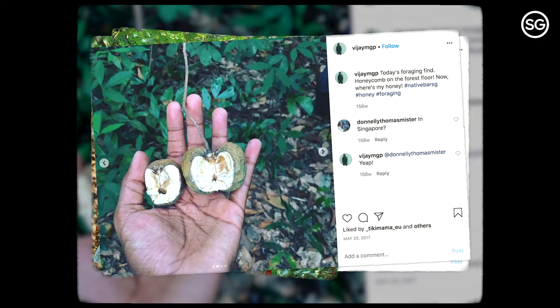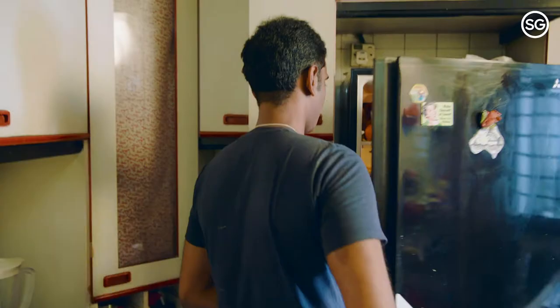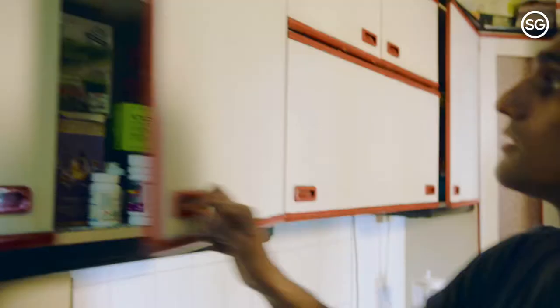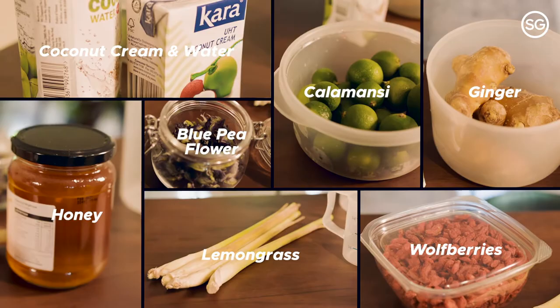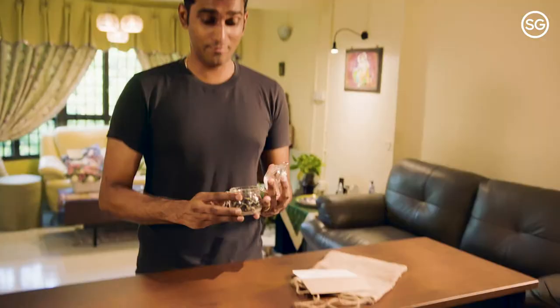Alright, welcome to my kitchen. So at Native, we do quite a bit of foraging. We go into the wild and we gather some wild ingredients such as pepper leaves. I guess today we're going to be foraging our fridge for some interesting ingredients. The whole idea is to create something healthy for you when you're at home. So with the beautiful blue pea flowers, we're going to be making three different mocktails for your work from home happy hour.